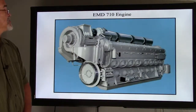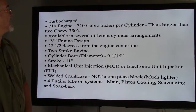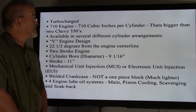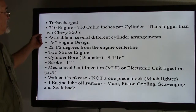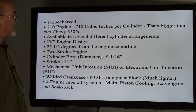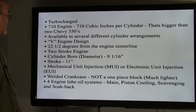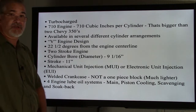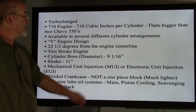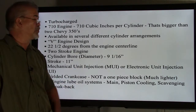This is an EMD 710 engine. They are turbocharged. The 710 engine has 710 cubic inches per cylinder, which is bigger than two 350 engines per cylinder. They are available in several different cylinder arrangements and are in a V-type design, 22 and a half degrees from the engine center, which is like a V45. They are a two-stroke engine. The cylinder bore diameter is 9 and 1/16th inch and the stroke is 11 inches long. They have mechanical unit injection (MUI) or electronic unit injection (EUI). They are a welded crankcase, not a one-piece block, which makes them much lighter.